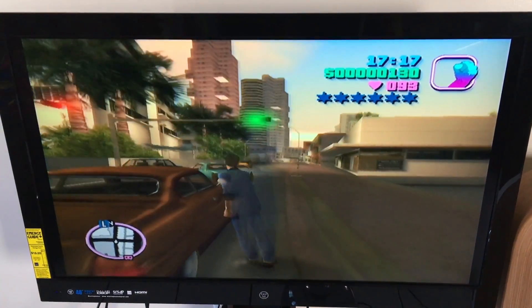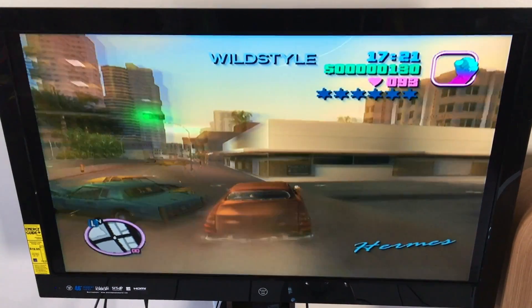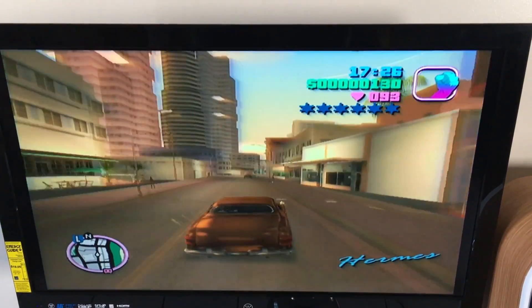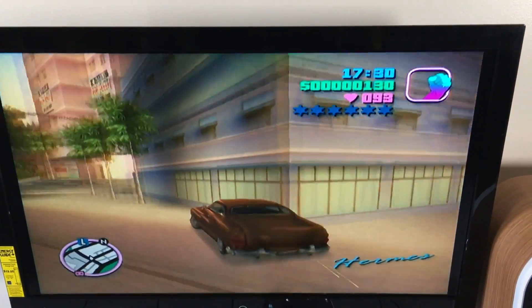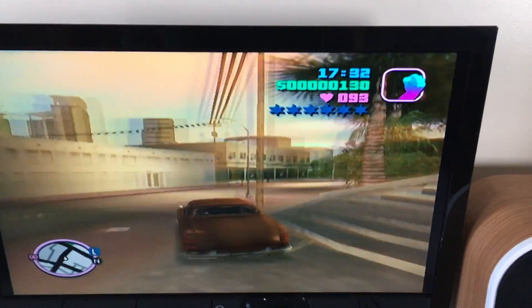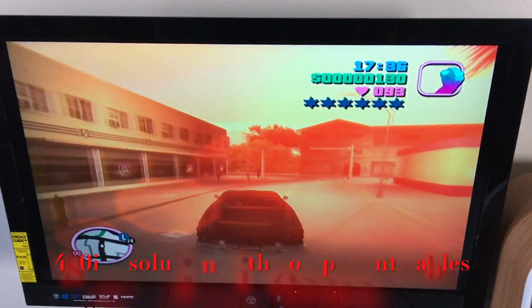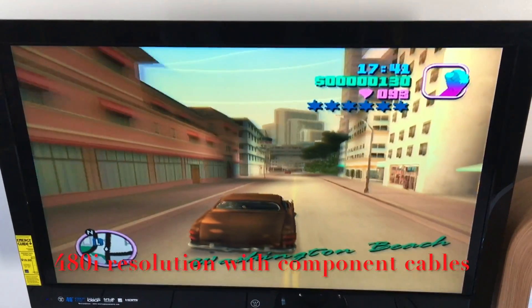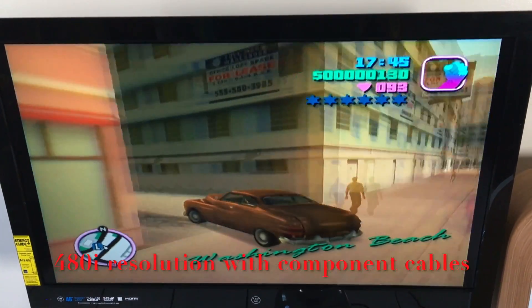Here are a couple more shots with the component cables. There's a little bit of a frame rate thing going on, but I have to say the way the trees look — you can actually see the separate palm leaves on some of them. In terms of draw distance it's not bad; the draw rate of the system is not horrible for a PlayStation 2.